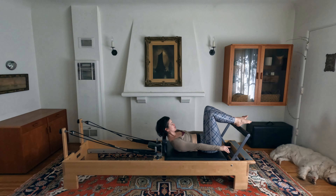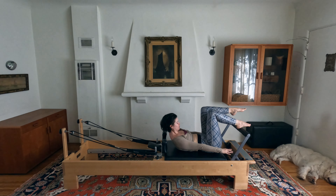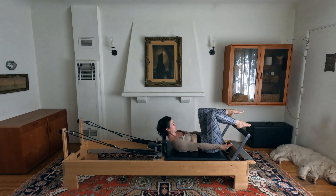Keep the chest lifted, replace the right foot down, bring the left leg into tabletop. Reach the leg out and bring it in for eight — press and release. Curling up a little bit higher, really putting heat into those low abdominals. Last one — replace that foot all the way down and let your head rest.